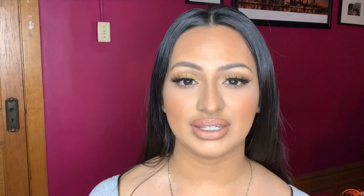My concern with creamy lipsticks is that when I laugh and smile, it gets in my teeth — that's why I always go for matte lipsticks. Just be aware of that. But I'm definitely loving Obsessed.